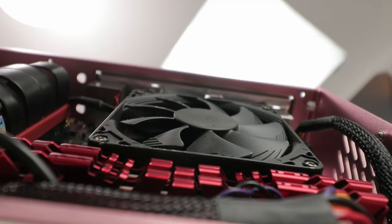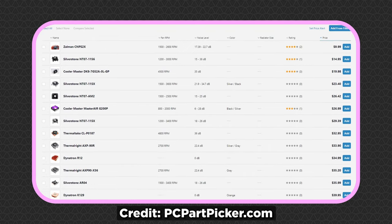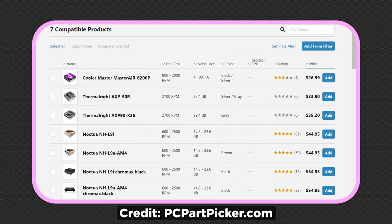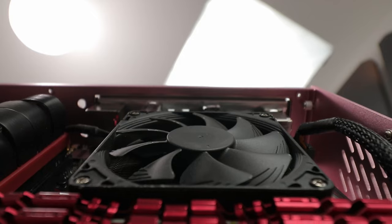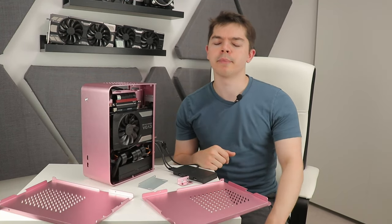For the CPU cooler, you've got about 40mm of room, which limits you to around 26 options ranging from $10 to $60. That's narrowed to seven options for AM4, two for LGA 1700, and 12 for LGA 1200 and LGA 115x. Of course, we all know the real answer is the Noctua NH-L9i or L9a for AMD — though I'm sure other companies make small coolers too.